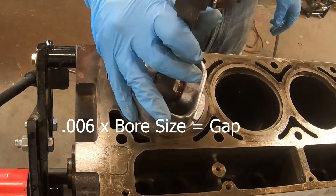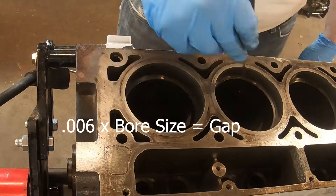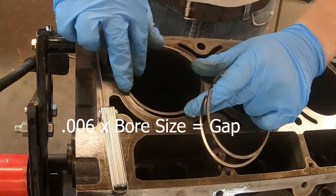Next up, now that we have the cylinders done, we're going to go through and we're going to gap the rings and make sure that they're set properly for the amount of boost that we're going to run.